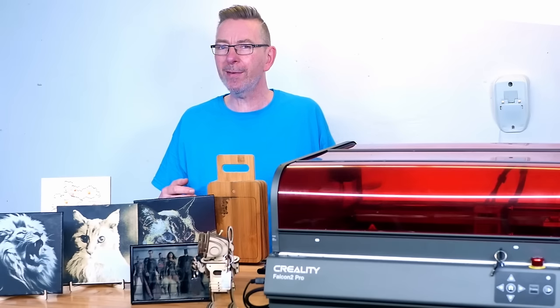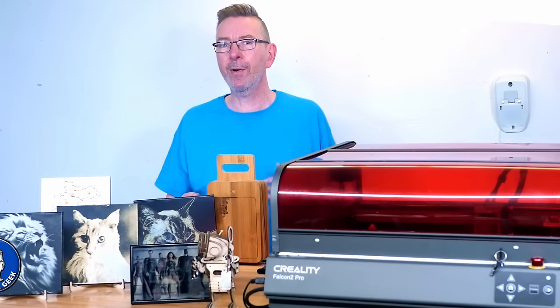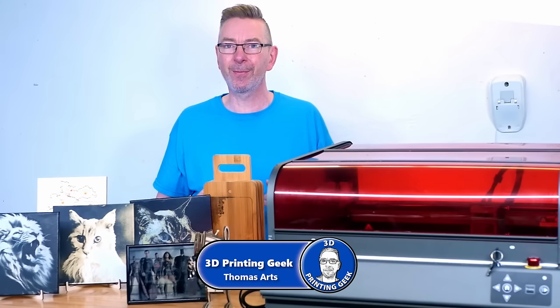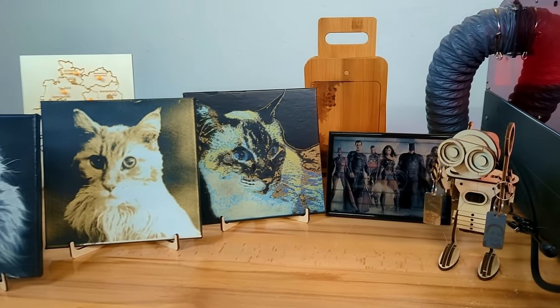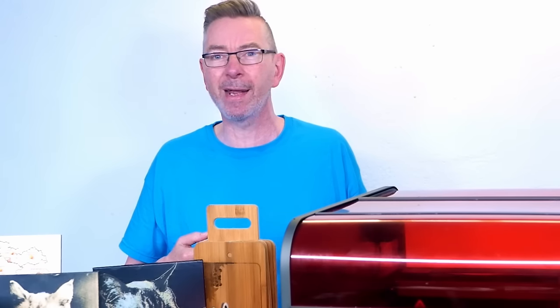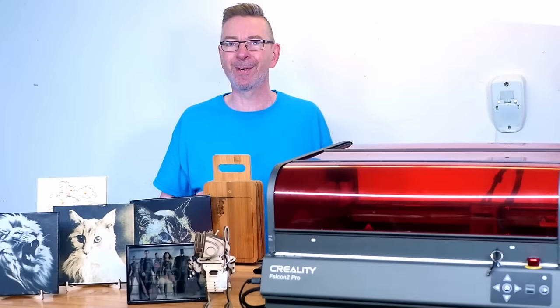Ever felt like you are just one step away from unlocking your creative potential, but missing the right tool to get you there? A laser engraver is a great add-on to a 3D printing enthusiast's workshop. Whether it is for decoration, practical use, or as a gift for someone else, it feels so much better if you make these on your own. The gifted ones will surely appreciate that you put some thought and work into it.